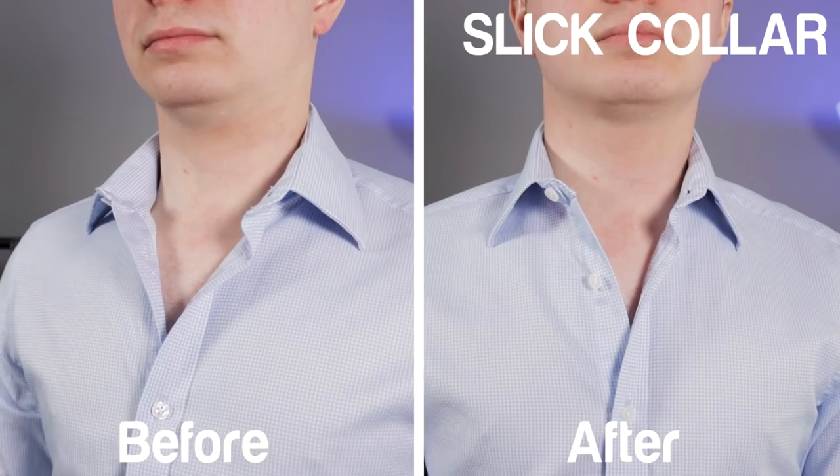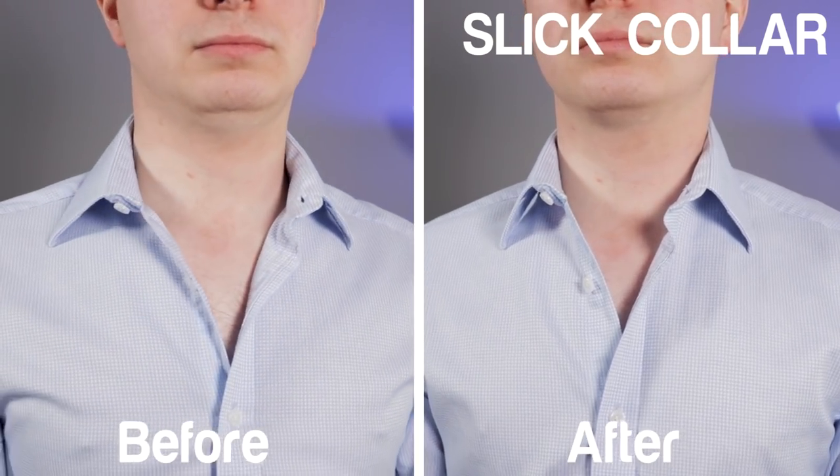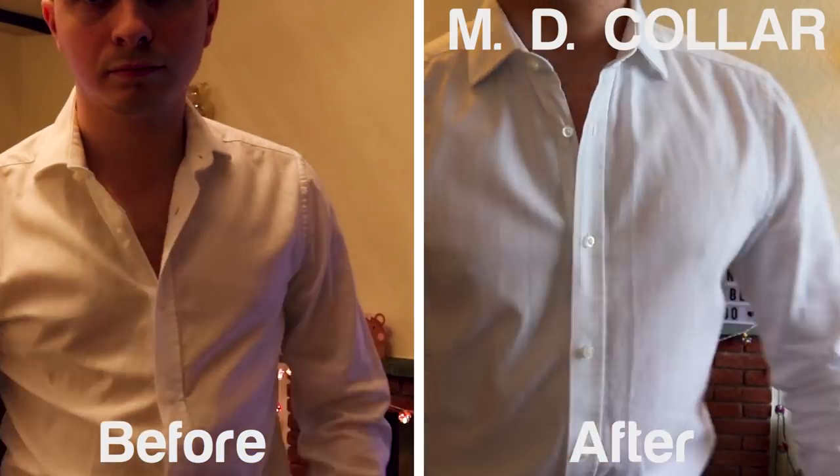So that's the two products — how do they compare? Having tested both, I have to say they both work quite well and certainly improve the structure and look of a default shirt. Here's a side-by-side of each shirt with and without each product installed. Whilst both do work, there are clear pros and cons for each.